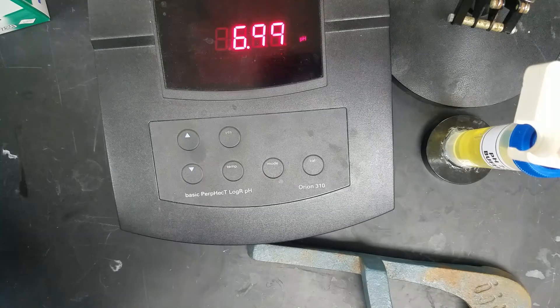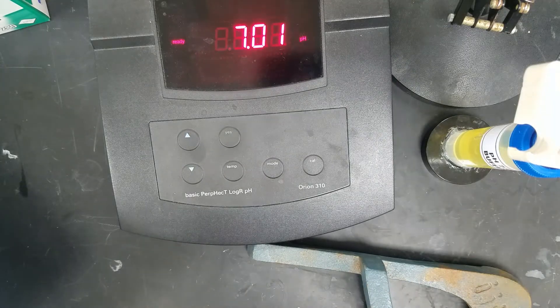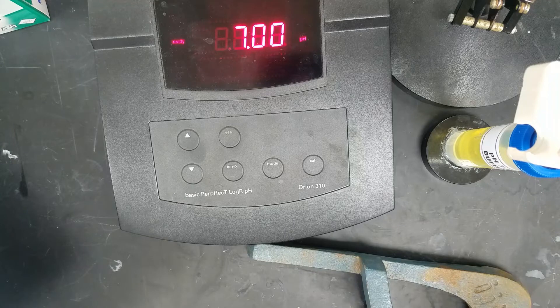When we change from this solution into our unknown solution, we are going to want to make sure that we rinse that electrode well with some DI water, and then we want to blot it dry. We never want to wipe the electrode, because wiping the electrode can build up static charge. We just want to blot it dry so we're not introducing any of our water into our solution.